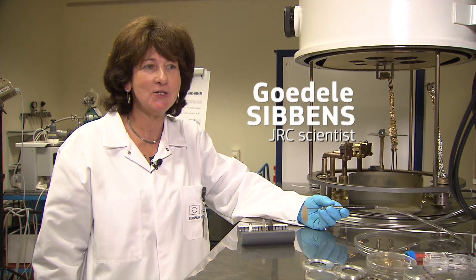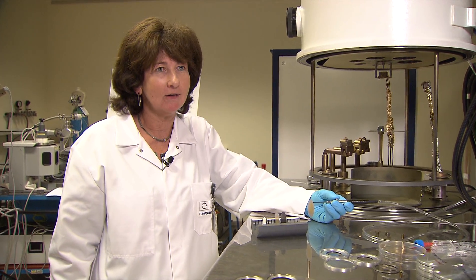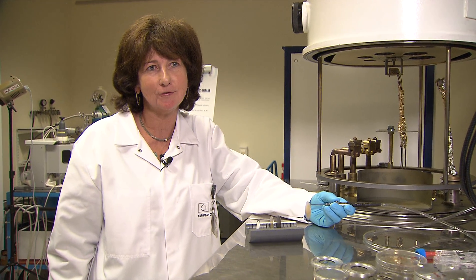I just finished with the preparation of a thin gold layer on a metal disc. These are what we call targets. They are used for experiments at the Gelina and the Van de Graaf to measure nuclear data. They need to be homogeneous because these are high-precision measurements.